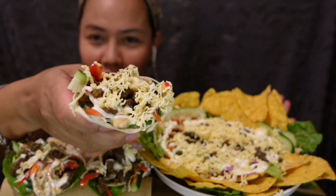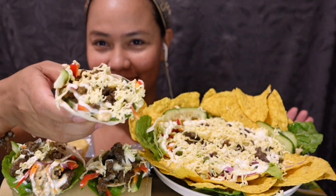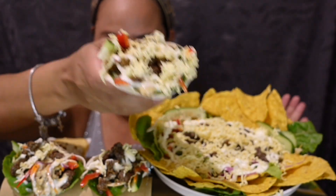Ito ang aking shawarma! O diba? Homemade ito guys!